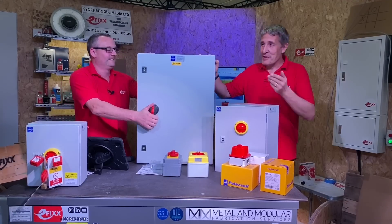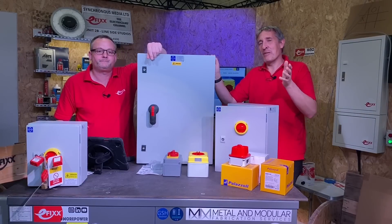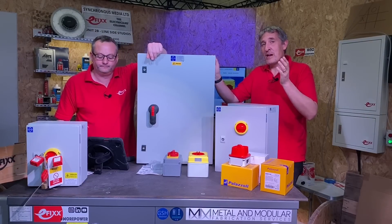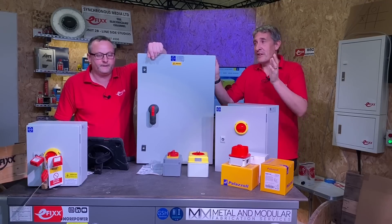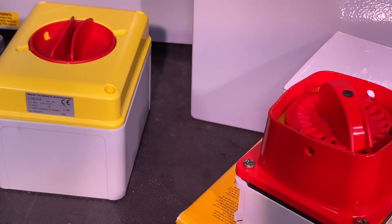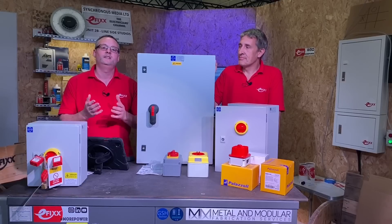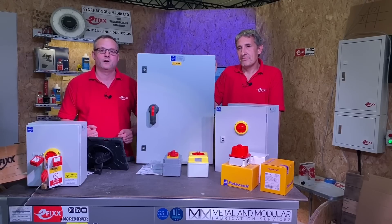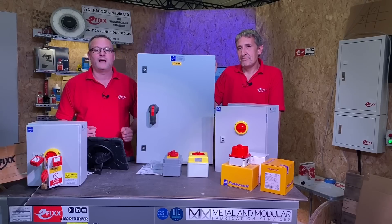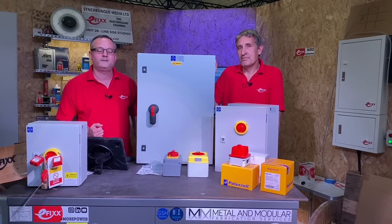That's the 315 amp switch fuse from Lewden — a hefty mechanism. The good thing about Lewden is that if there's something in the range they don't have, they're quite willing to customize it to fit the exact needs of your project. Me and the team from Lewden Palazzoli are interested in your comments — please leave them below. Are you currently fitting any of their range of isolators, thinking about fitting them in the future, or is there something missing from their range? Leave those comments below and we'll get back to as many as we can.